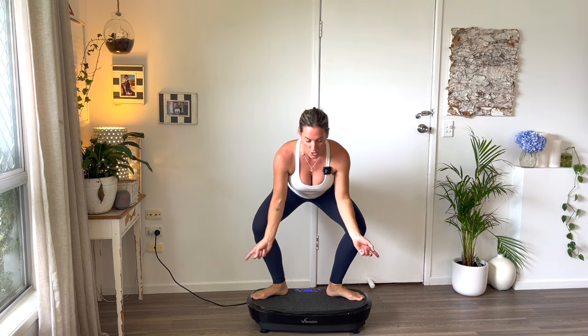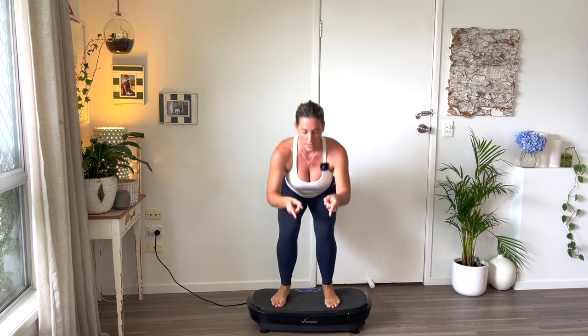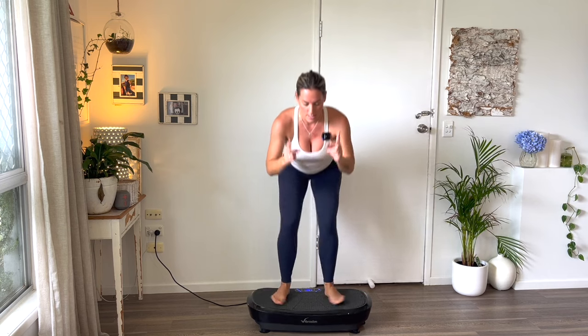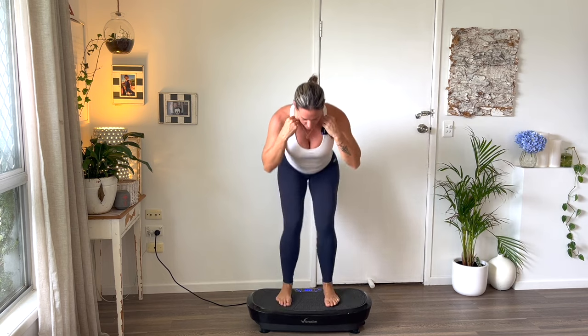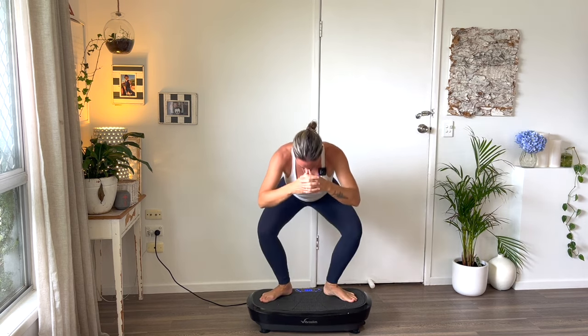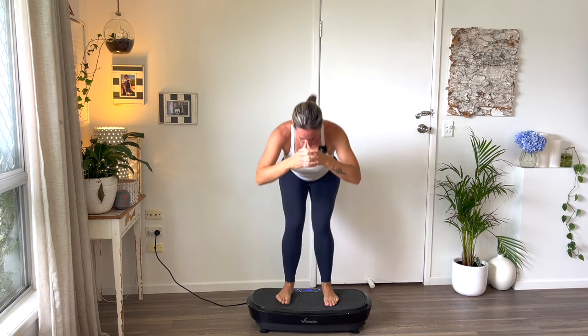Pull your heels in and give me little pulses — front, side, front, side. Count ten of those, working through the burn. Then stand up and you're going to do a straight-legged touch straight through the center for ten — that's a deadlift.